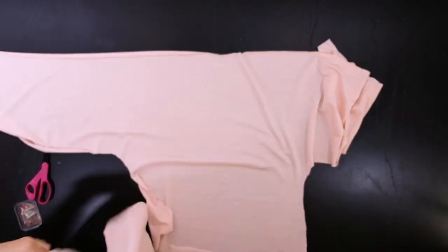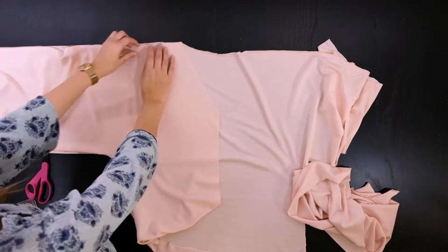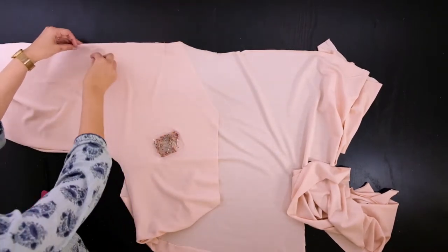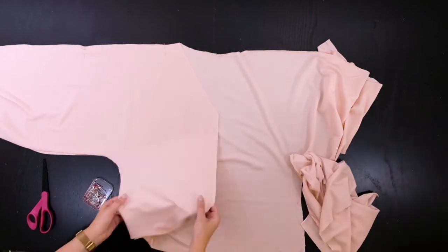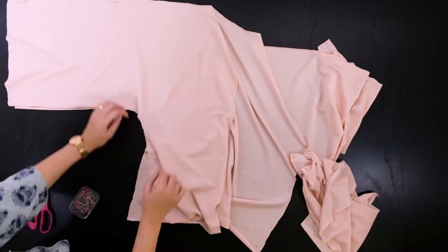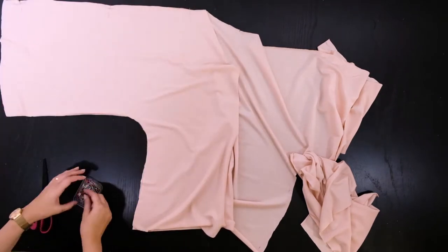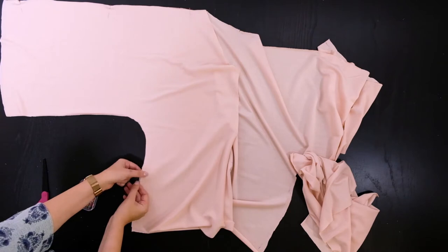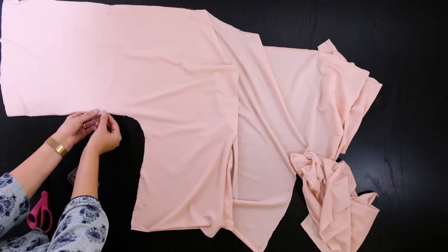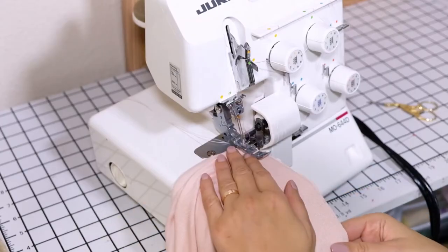To start sewing our blues on sweater, we must first pin the shoulder and side seams. Make sure your fabric is laid out nicely so that all your pins will be even. Sew the sides together.